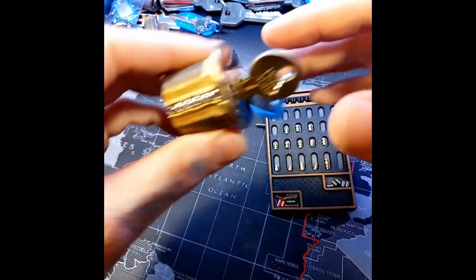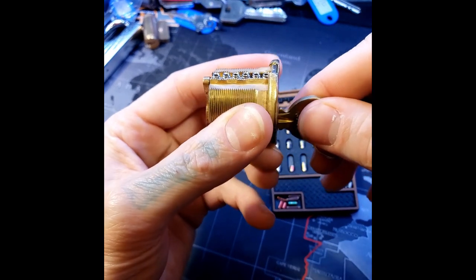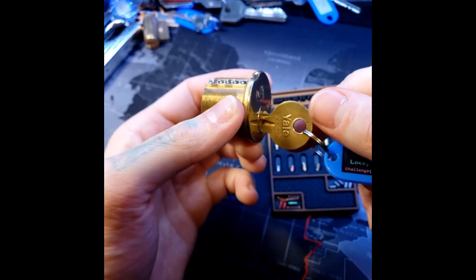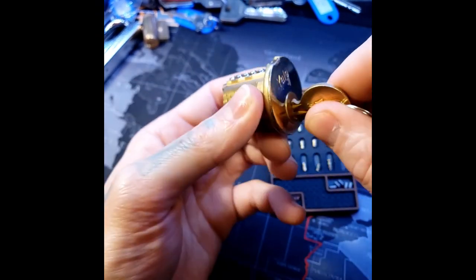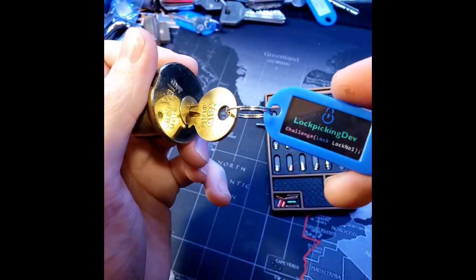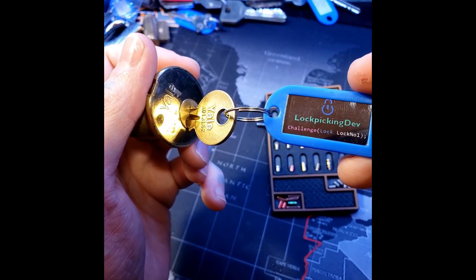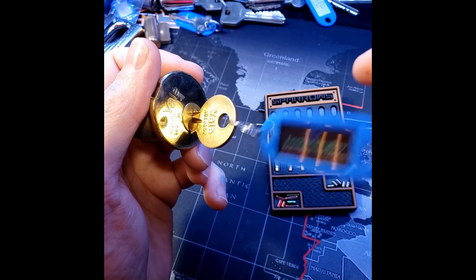For now, I have my first challenge lock and I'm going to give this away. Leave a comment below if you're interested. This is not an easy challenge lock — all the key pins and the driver pins have all been modified. It is six pins and it is a Yale keyway. This will be a fun little lock. So if you think you're up for the challenge, drop a comment below and I'll pick someone at random. Alright everybody, thanks for watching.